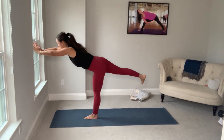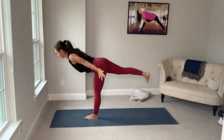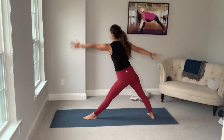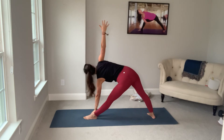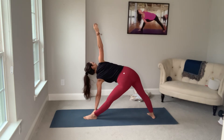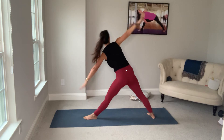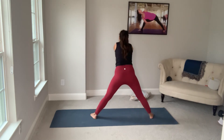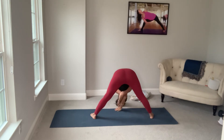Exhale, warrior three. Inhale into reverse. Exhale, triangle. On your inhale, right arm wraps underneath you. Breathe in, look up — you can take a back bend here. On your exhale, your fingers move away from your face.